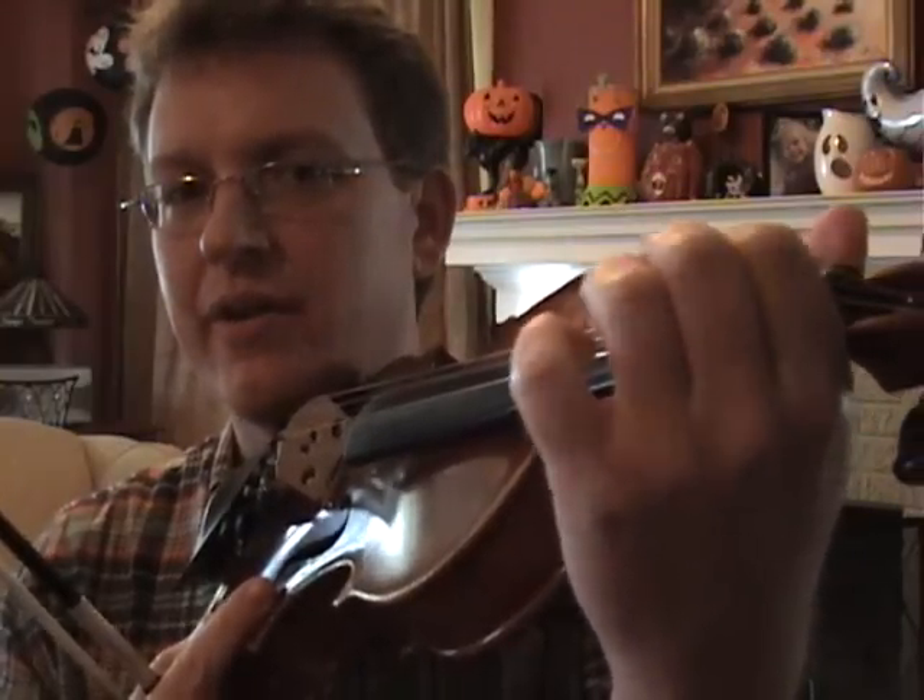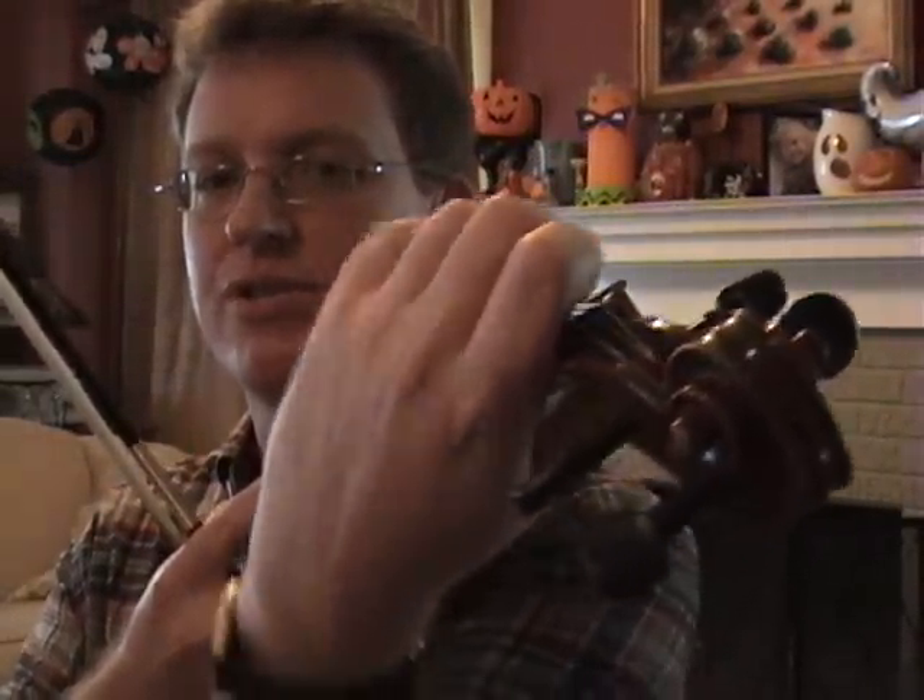Right now it's all about just hearing the flutter or the beats and having the ability to move the finger — because you're not squeezing too hard — to slide it, and learning how to pivot the elbow, which is an excellent exercise.